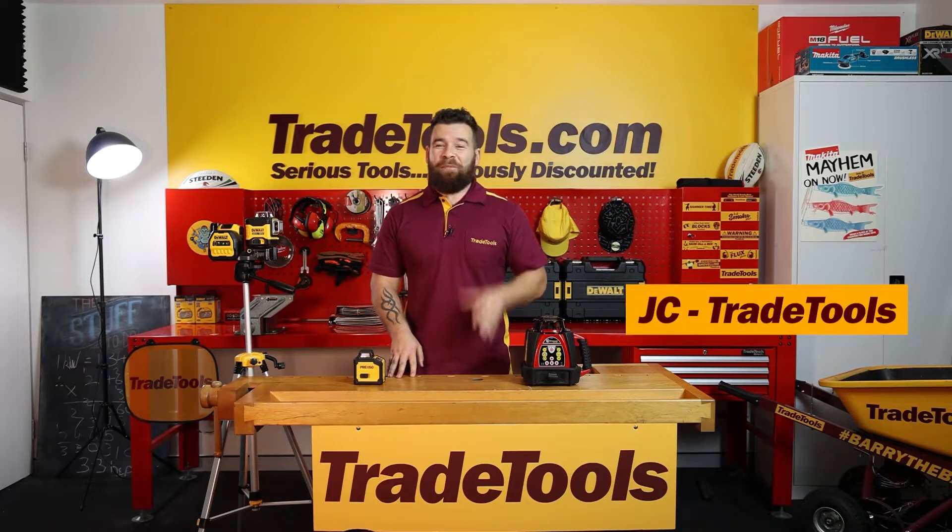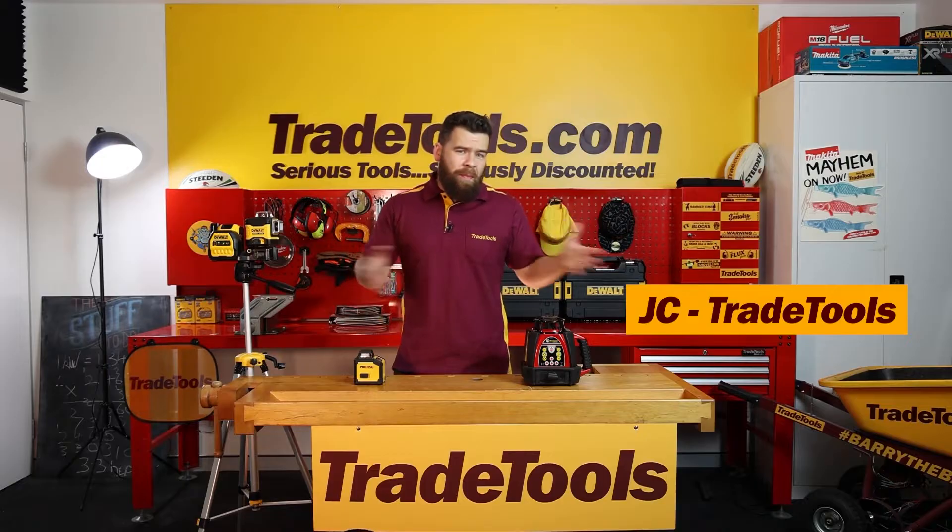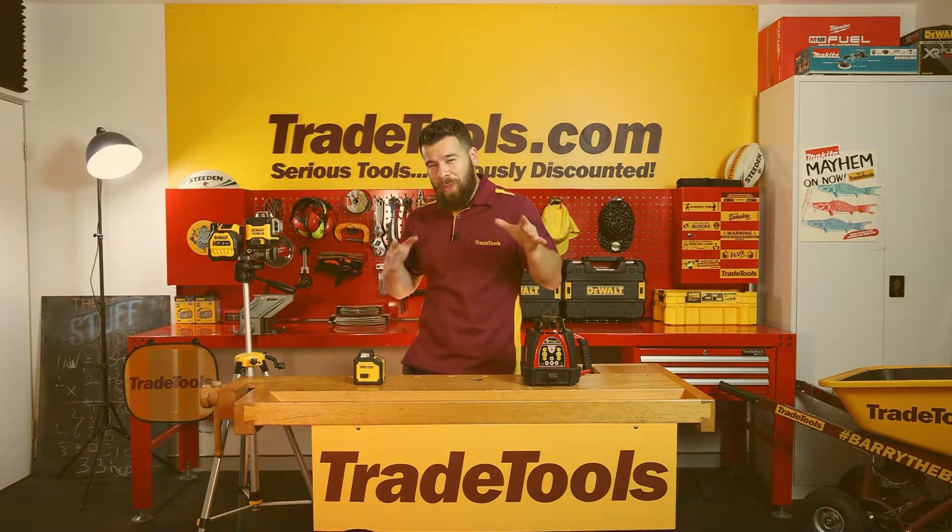The laser market is an absolute sea of products, features, variables, and price points. So how do we select one? What do we base that selection on? And what features do we need?